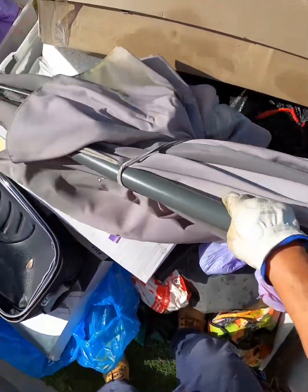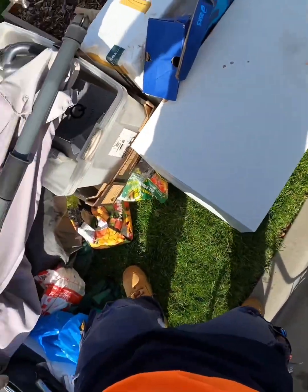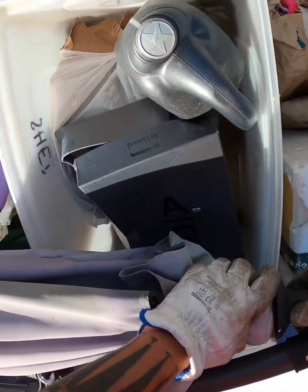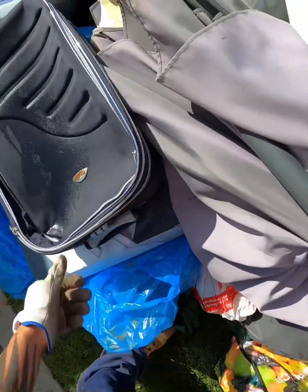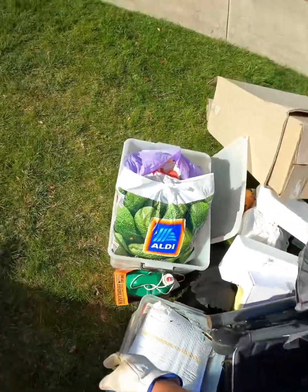This guy — this could be aluminium. Let's have a look. No it isn't. You know what, I'm leaving that. I don't have the patience today to mess with that.